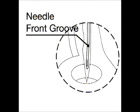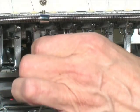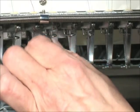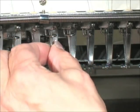Needles have a long groove on the front and a short scooped-out section called the scarf on the rear. With the long groove facing the front of the machine, insert the new needle by placing the point through the presser foot and then inserting the butt into the needle hole until it can be inserted no further.